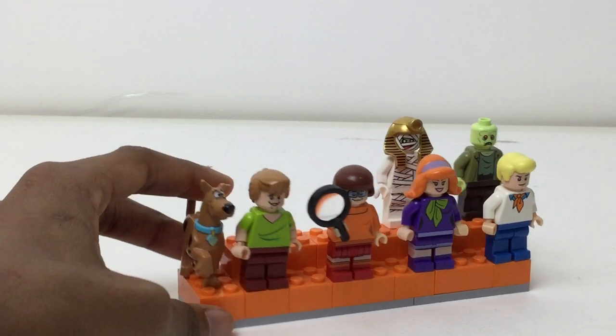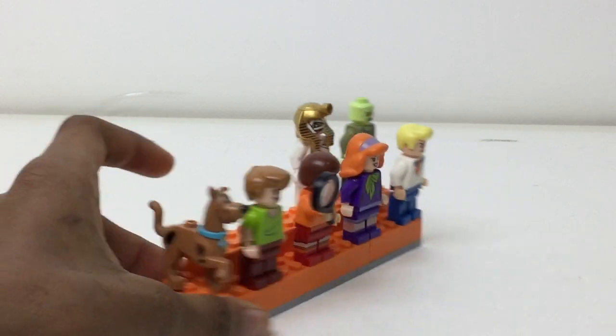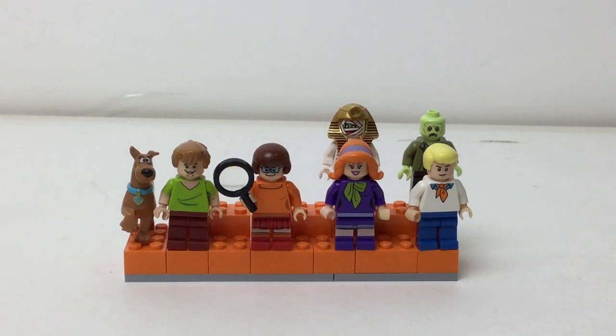And Scooby has his own tiny spot — he goes across like four studs long-wise. So that is why I took off a 2x4 at this edge. But yeah, that is it for this quick video. I hope you liked it. Please subscribe, leave a comment down below, and I will talk to you again soon.